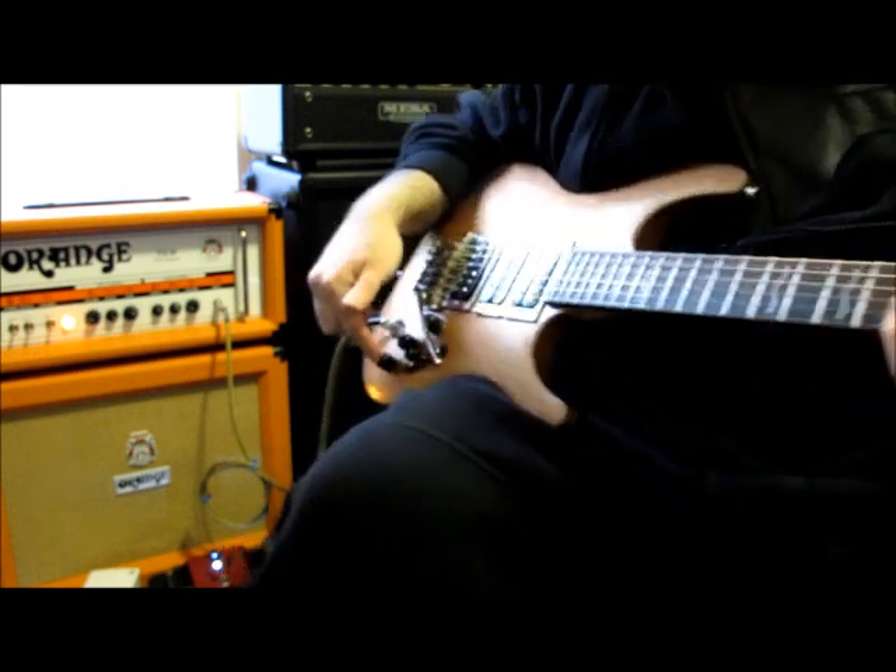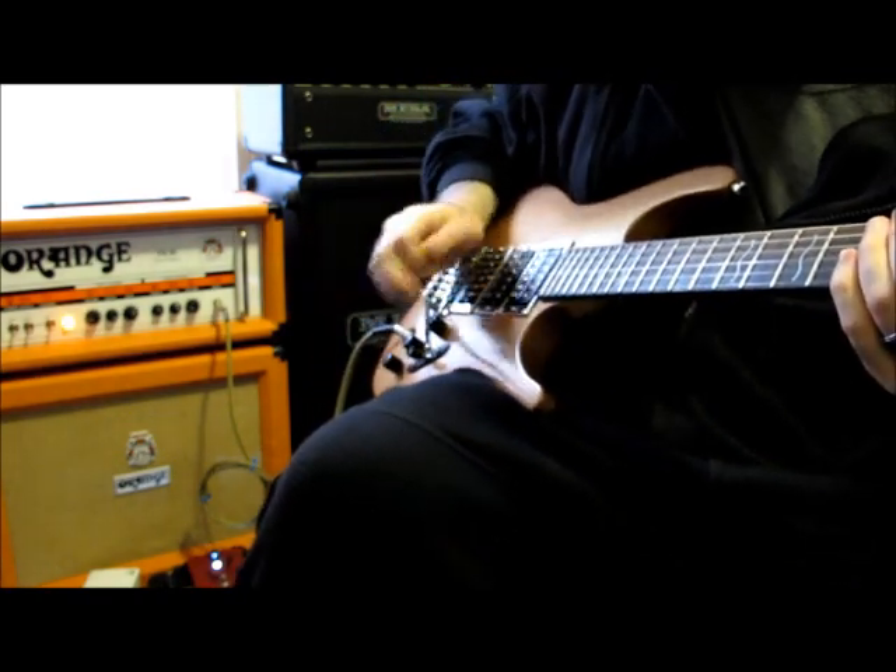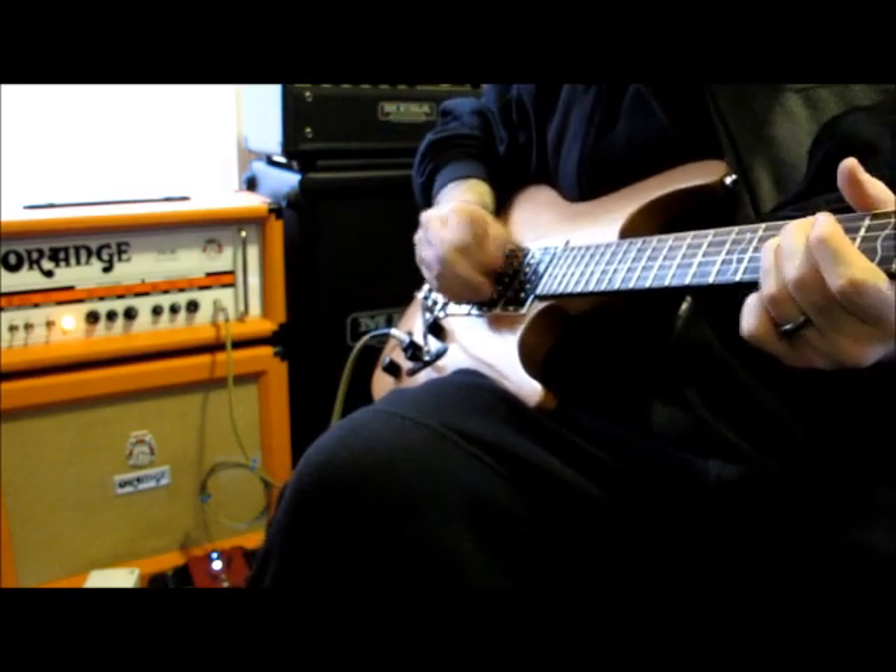Now, this has a little hidden secret. This knob here is a built-in overdrive. Turn that up — here we go.